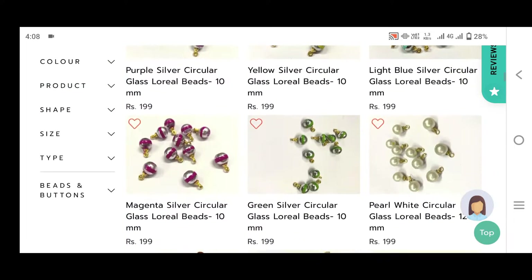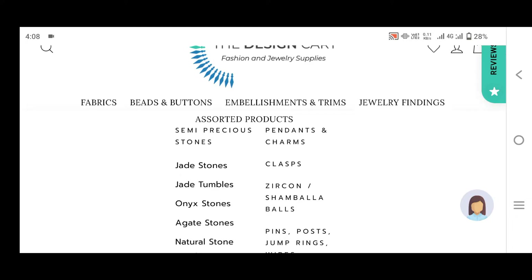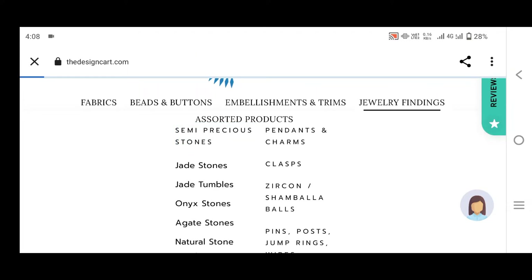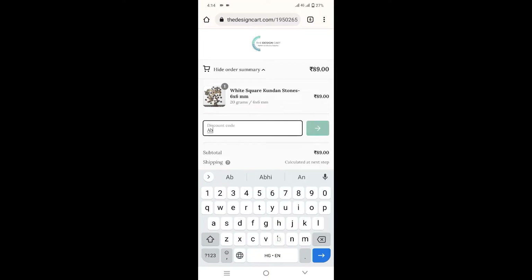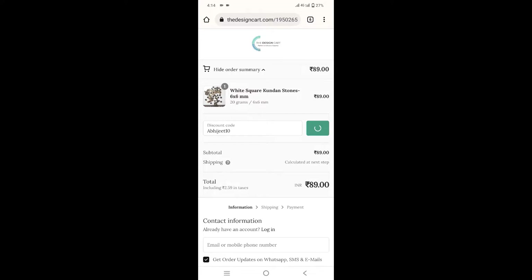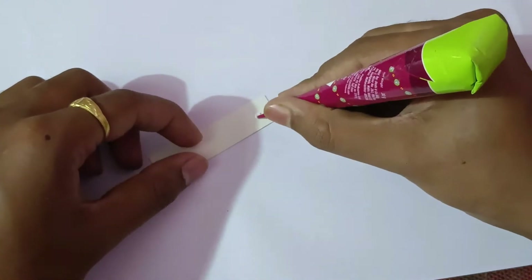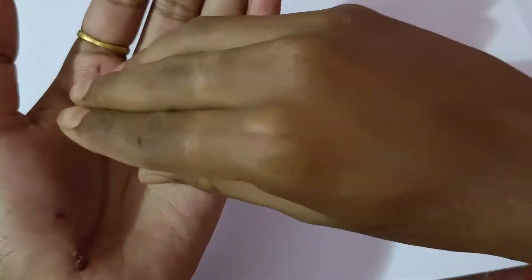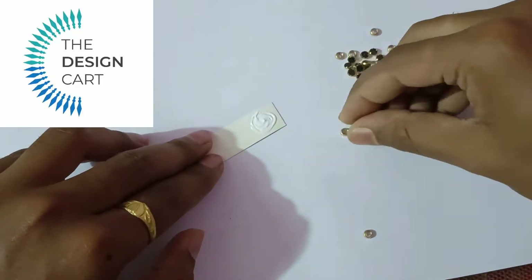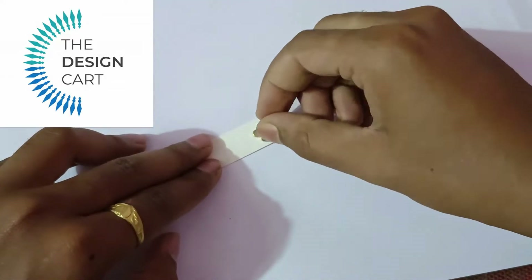I have searched glass beads and there are many varieties you can see. Design Card is an amazing website and I recommend to all artists, designers, and jewelry makers that you don't need to go to a physical shop — Design Card is the place to go.